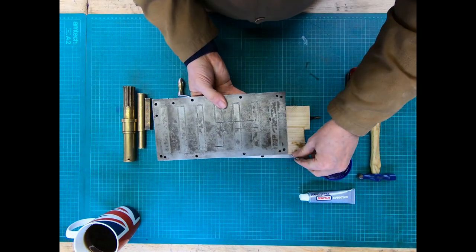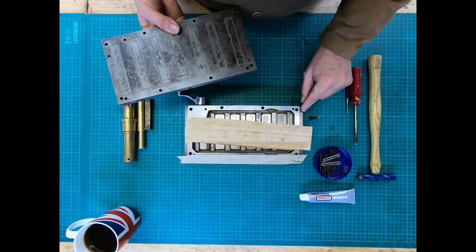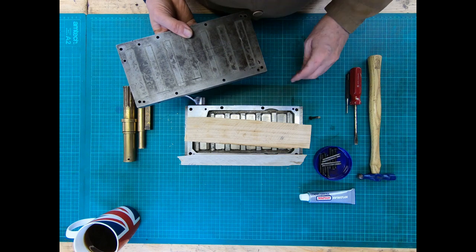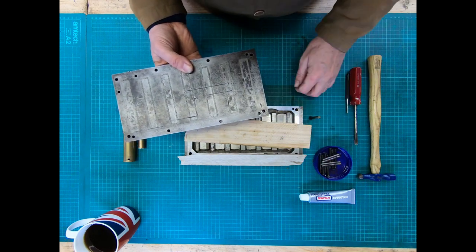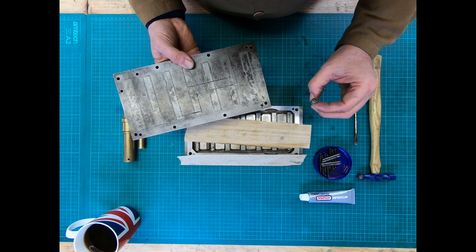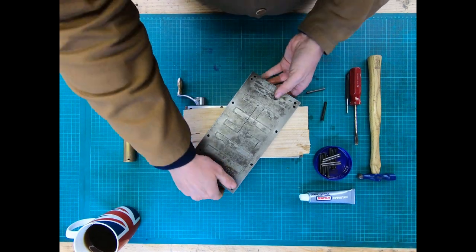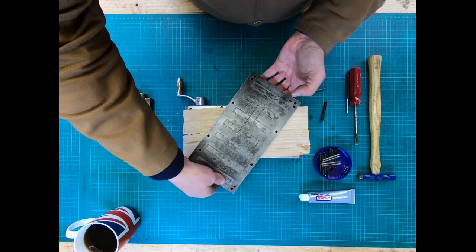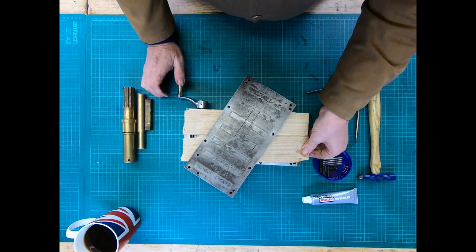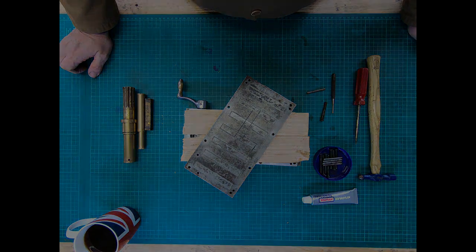I'll put that on, put the dowel pins in, which gives me the location. What I've effectively done is ensured the location of that part to this part, so everything should start to line up. As I push the pin through further that should give me reasonable alignment to then be able to twist it around and do the screws up. Even through the wood you can see it's not holding it completely but it's got a fair old strength on there.